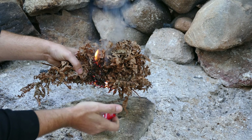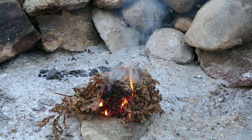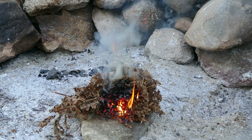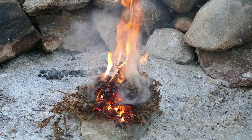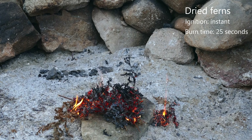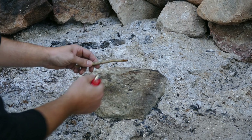First up we have our ferns. We'll bunch them all up, give it a light, and see what happens. It lights instantly and catches pretty well. And they're gone.